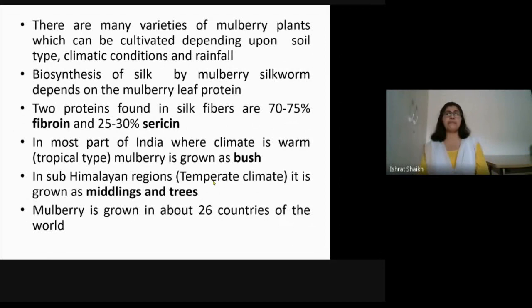There are many varieties of mulberry plants which can be cultivated depending upon soil type — loamy, sandy, clay, red soil — different types of soil are found all over India. Climatic conditions are also important: whether it is warm or cold, Himalayan region or Deccan region, you need different varieties. Rainfall also matters, as some varieties can grow with only rainfall and no irrigation, while others require irrigation.